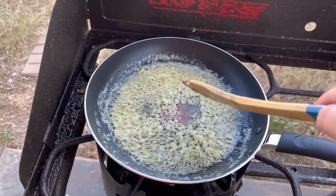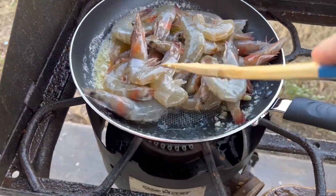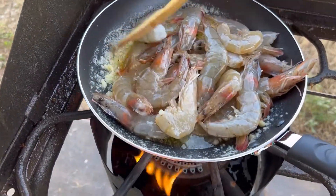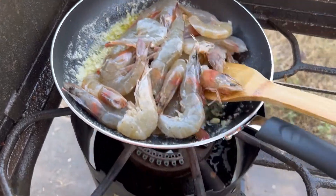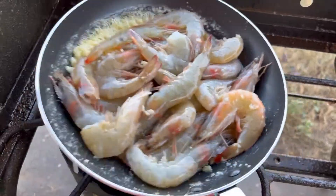I think the garlic is ready and I can add the shrimps now. I've now added the shrimps and it smells really good — I'm trying to be a chef!